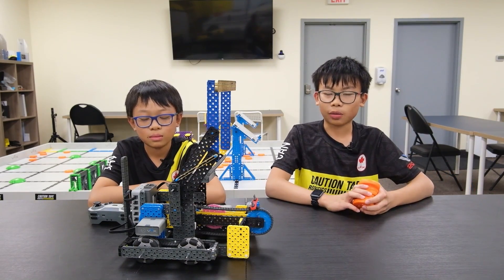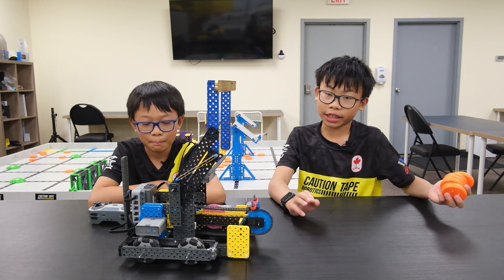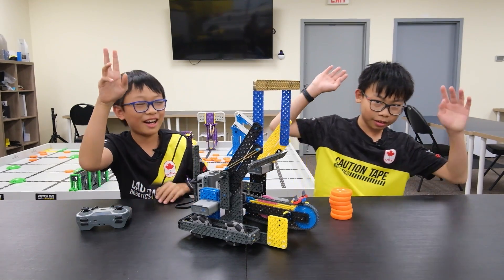Right now this robot can't quite reach the discs in the purple dispenser or have any end game mechanism, but we leave that up to you. We hope to see some high guys watching this content. See you later! Goodbye! Bye!